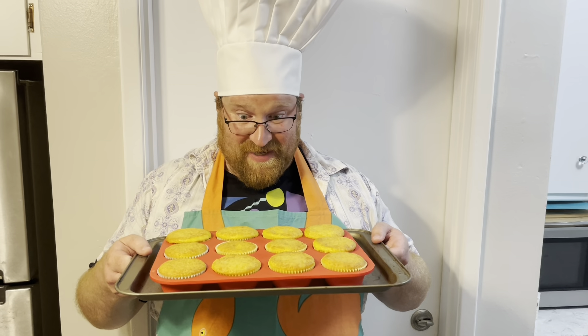Grab some cupcake liners and fill them up. We're baking them at 350 degrees for 13 to 17 minutes. Well, those sure look nice.